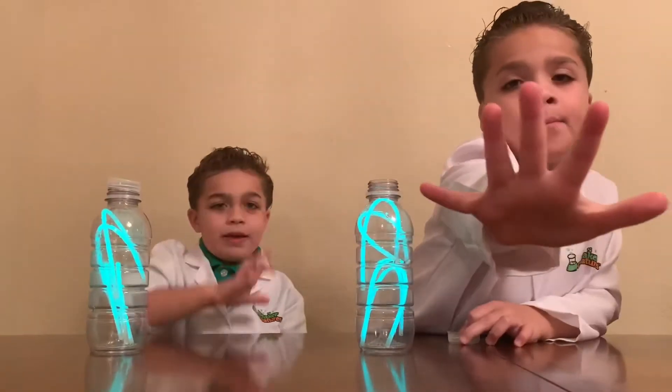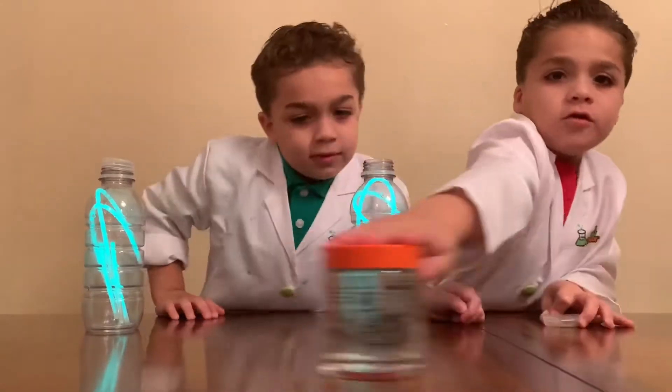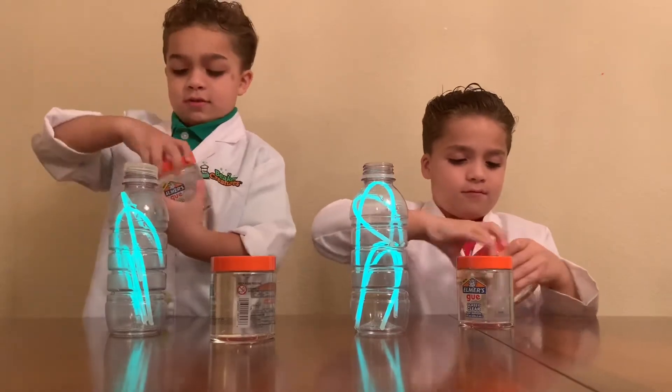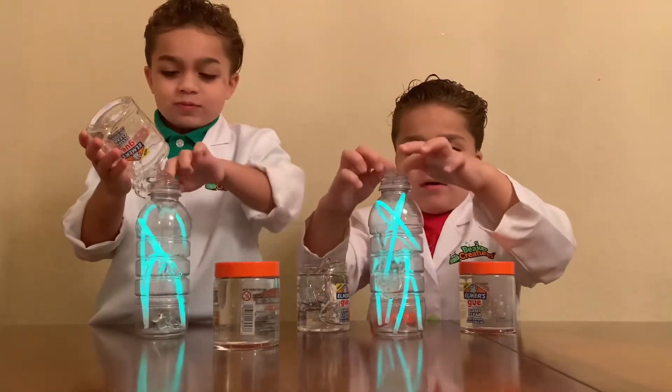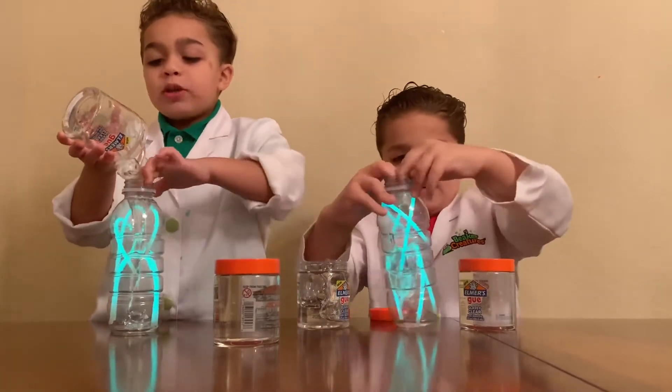Third step, put the glue inside the bottle — two for you and two for me. So, if your glue is too sticky, pull it down.